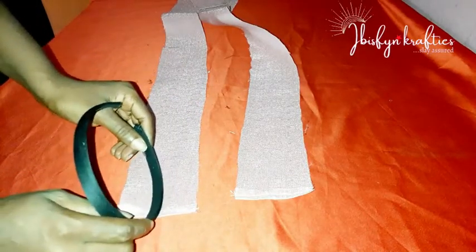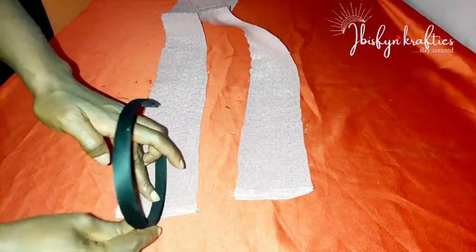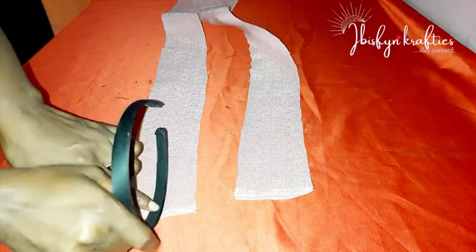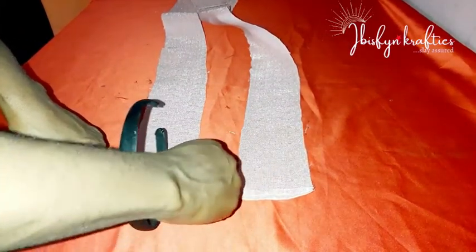Now bring your alice headband — I'm using the small size for this project. Place it at the center of your fabric and make a mark on both sides of the alice band on your fabric.